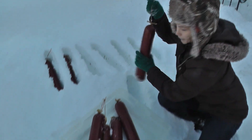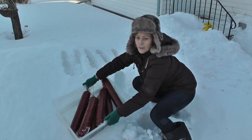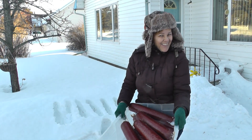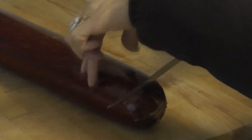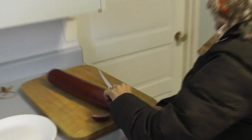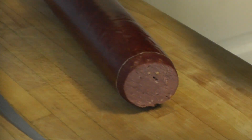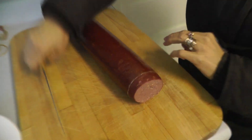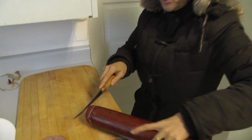Here it is — the first batch is done. My moose summer sausages. Now I am going to walk you through how I cut this so you can see the final result. See how the casing comes off and the meat doesn't stick to it — it's nice and clean. That's why you have to make sure you soak the casings in water before you stuff them. This is the final result of my summer sausages — smooth moose summer sausages.